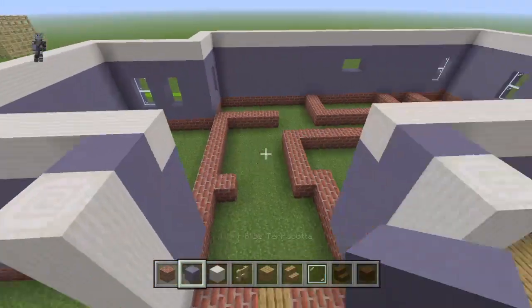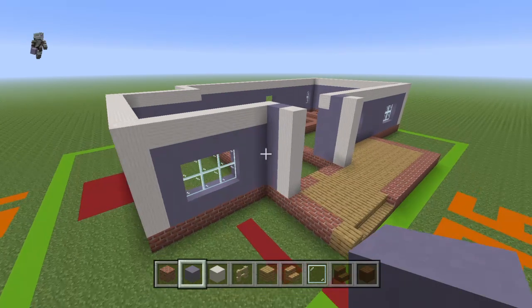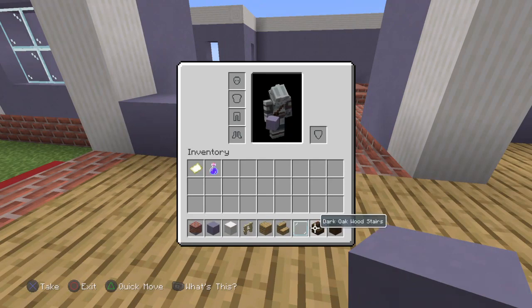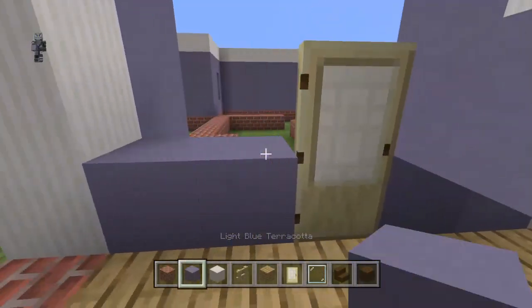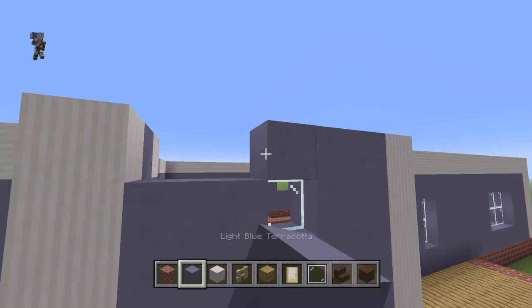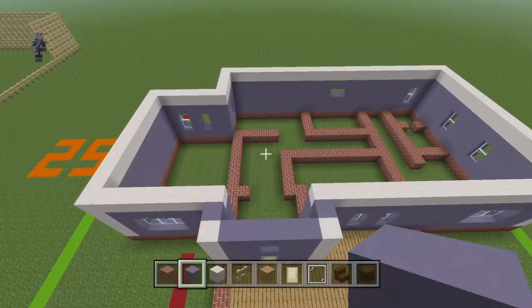Place two light blue terracotta right there. Going left to right at the bottom, place two light blue terracotta. Get rid of the oak wood stairs — it's going to be a birch door and two terracotta. Place terracotta for two more rows just around the door. Going left to right, place two light blue terracotta, a pane, and two light blue terracotta. The next row just wants to be light blue terracotta. There is your first story complete.